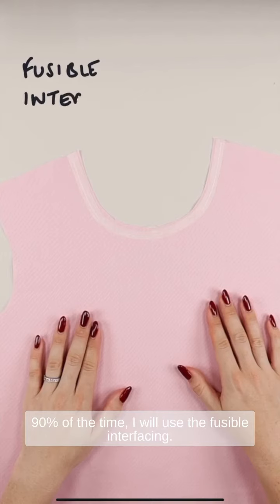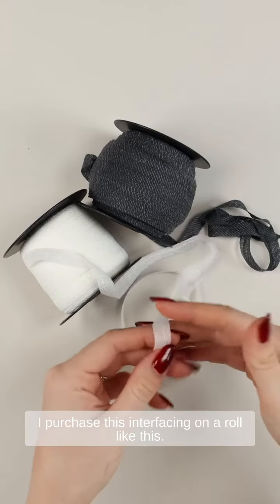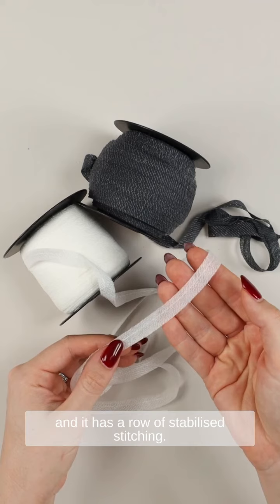90% of the time I will use the fusible interfacing. I purchase this interfacing on a roll like this. The interfacing is cut on the bias, which allows it to move cleanly around the curves, and it has a row of stabilized stitching.